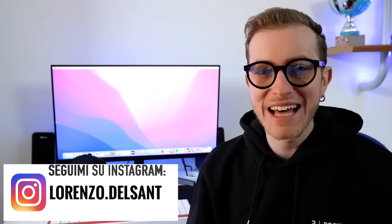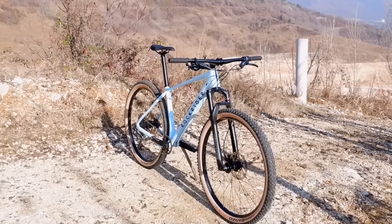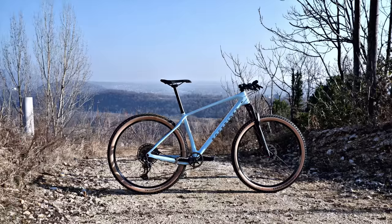Il telaio di questa bicicletta è in carbonio e pesa 1150 grammi. La prima cosa che si pensa quando la si vede è che è veramente bella: ha un colore dal vivo davvero stupendo. Il telaio è in colorazione azzurra e l'altra cosa che spicca subito all'occhio sono i copertoni Vittoria Para che si abbinano perfettamente con il colore del telaio, rendendo la bicicletta molto bella da vedere.